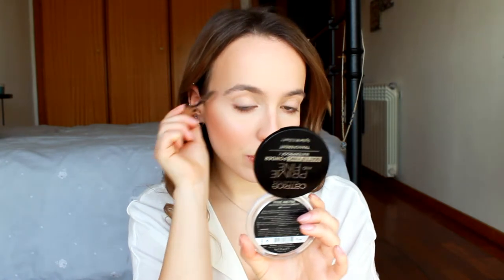For eyebrows I'm using my Kiko Milano Eyebrow Fibers Colored Mascara in shade 02. I really really like this. I like the natural eyebrow look, so this is the only thing I use — just to make them look fuller and darker. My hairs like to move around a lot, so this keeps them in place.